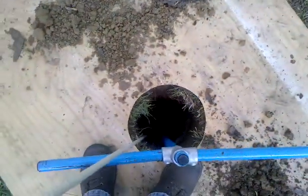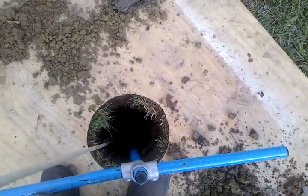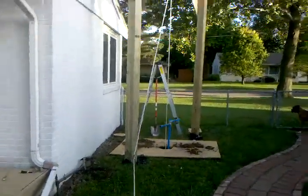We are about ten foot down right now, and the rope is attached to the bottom of the auger at the bottom of the hole. So I'm going to attempt to pull it out by myself. Later on, we'll have a rotting lawnmower attached to this rope. But here we go.